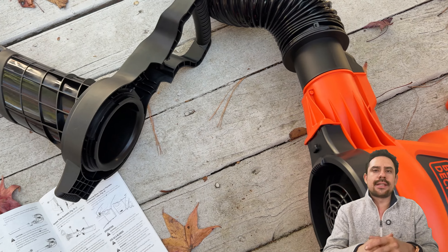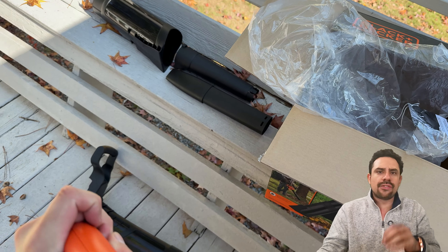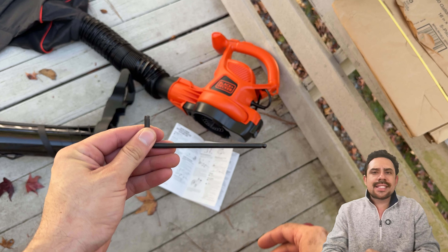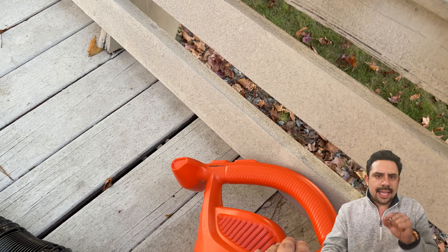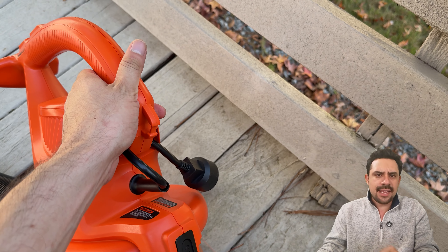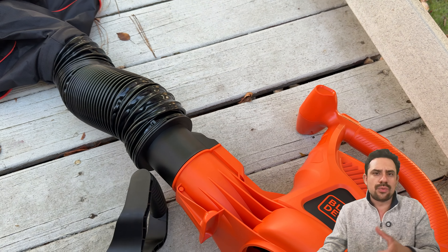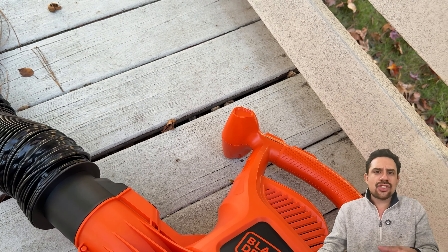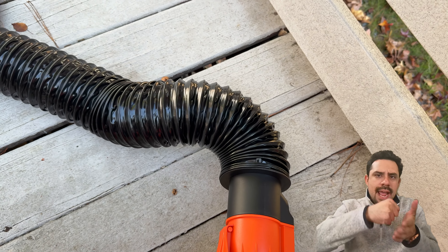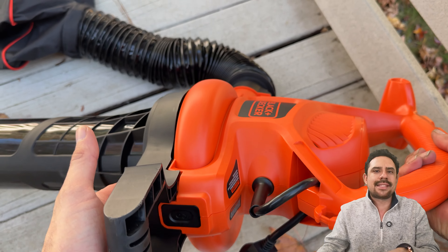Next is to attach the handle we assembled earlier. To do so, we first need to detach the cover from the bottom — this hole right here is how we'll do that. All that's needed is an allen wrench. Take that and insert it into the hole, then simply pull it down until the cover disengages. Don't lose this cover; you'll want to reattach it whenever you reuse the device as a blower. To attach the handle, line up the parts as shown, use the gap on the device to push the handle onto it, then push it down until it snaps and makes a clicking sound.